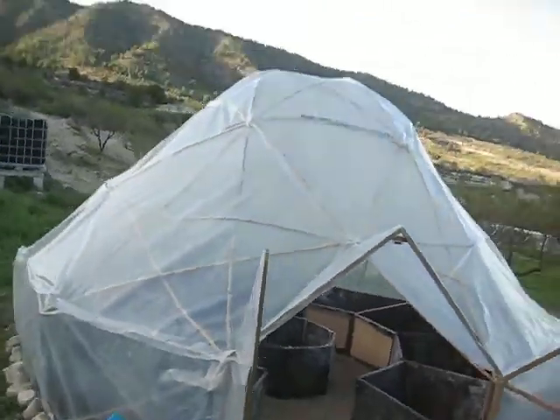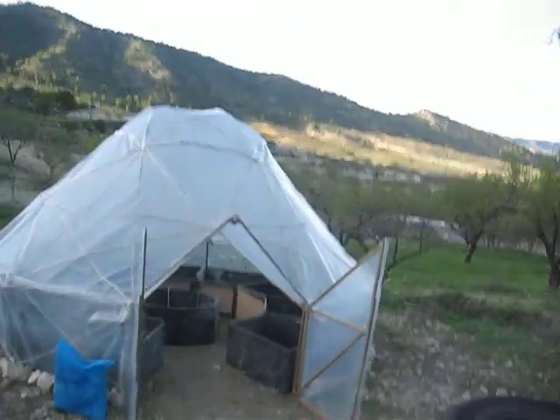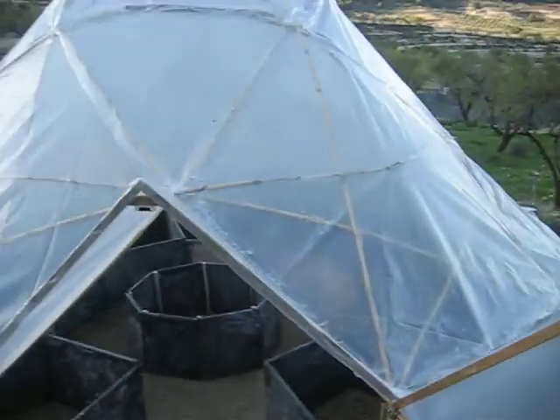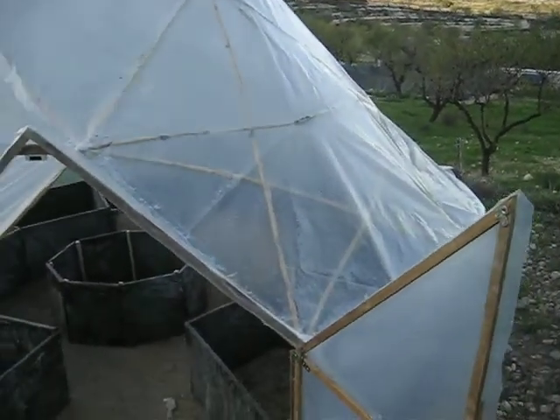Let's just pan out so you can get a better view — it's starting to come together, looking good now I think. Considering we paid 35 or so euros for the plastic, the wire, and the fixings, that's pretty good value.